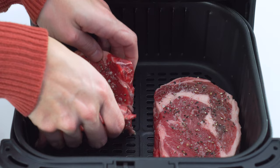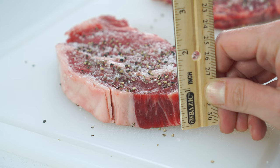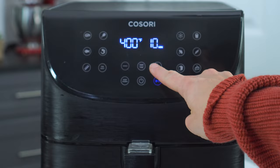Once the steaks are prepared, place them in a single layer in the air fryer, paying close attention so none of the edges touch. Cook the steaks for approximately 10 minutes per every inch of thickness. These ribeyes were about one inch, so I'll cook them for 10 minutes. The fillets were a little over an inch and a half, so I'll start to check them after about 15. Flip the steaks over halfway through cooking.